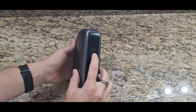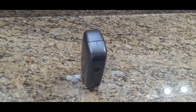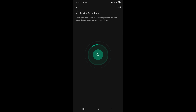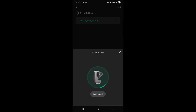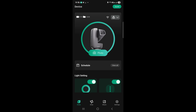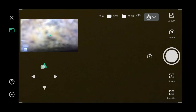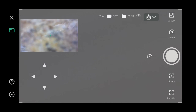Let's get it charged up and turned on. Let's get it connected to my phone and connect it to the Dwarf Labs app. I think we're up and running, so let's get this outside and take it for a little spin.